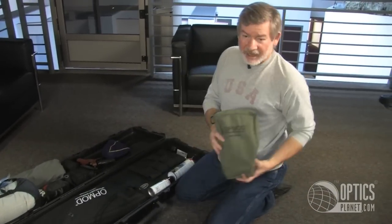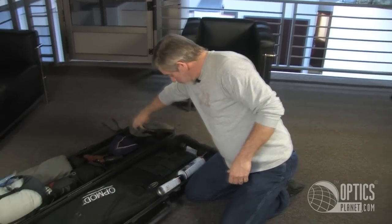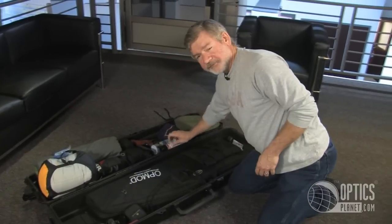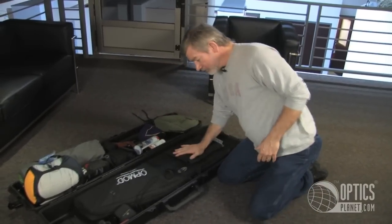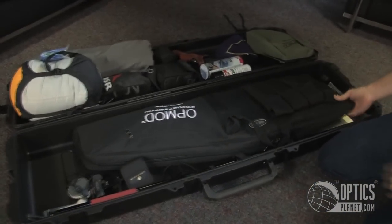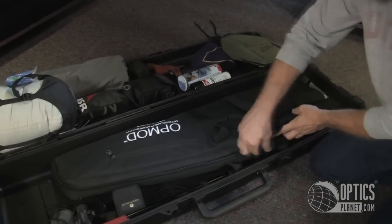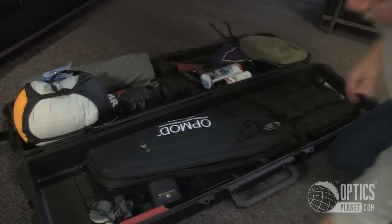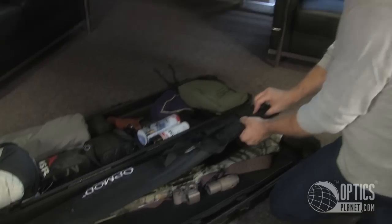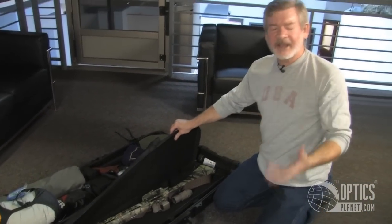I'm bringing our OpMod PVS-14 night vision monocular. Here are a couple of extra kinds of cleaning fluid that I like to bring with me. This is our new OpMod case — this is a prototype. It's a hybrid case I really like. It should be available for sale in just a handful of weeks. It's called a hybrid case because it has a hard plastic insert, so it's kind of a hard case and a soft case combined.